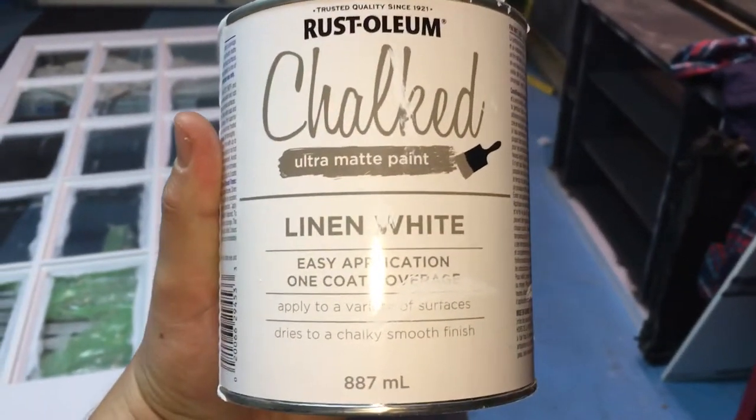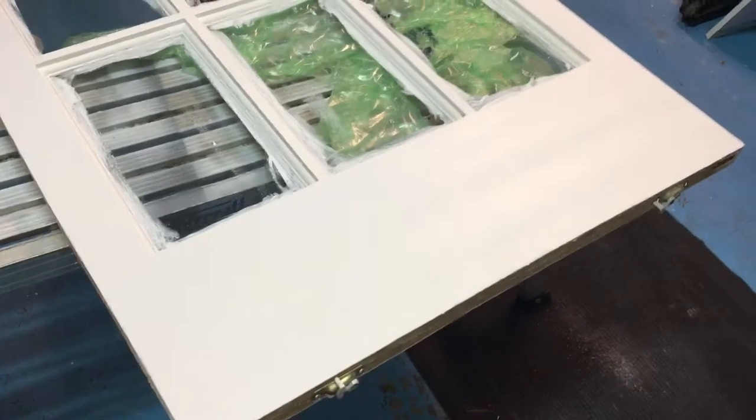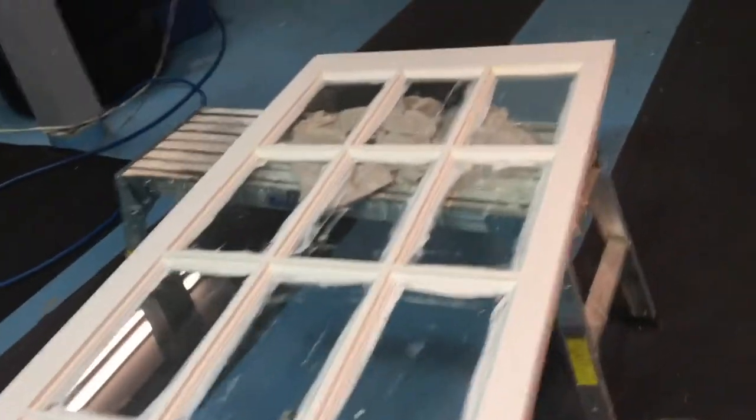Quick review on chalk paint — both spray and brush-on liquid. This is kind of the finished product. The chalk paint is an ultra matte, no shine paint, and it's actually really good. You can sand it, it goes on nice and thick, and you don't have to do too many coats. They say one coat. So that's linen white.